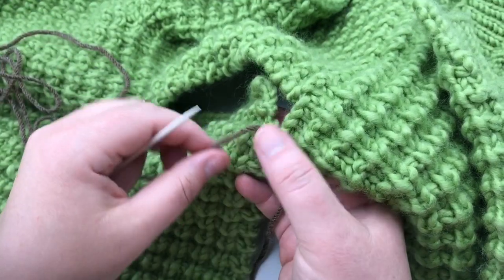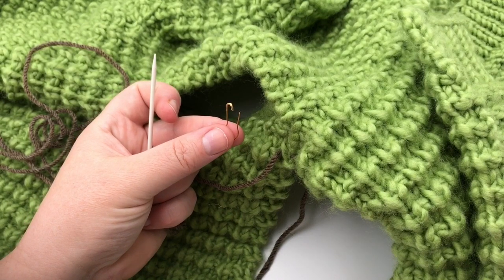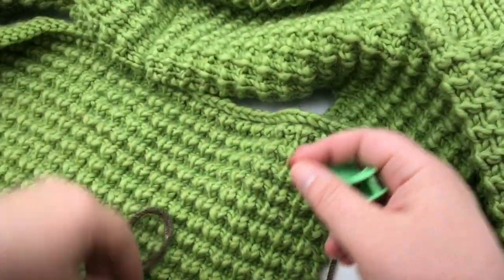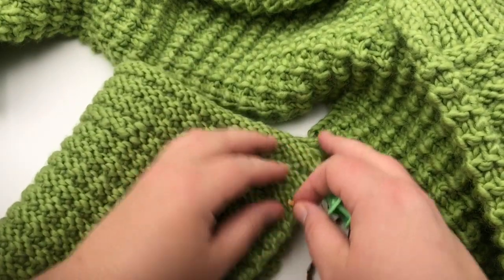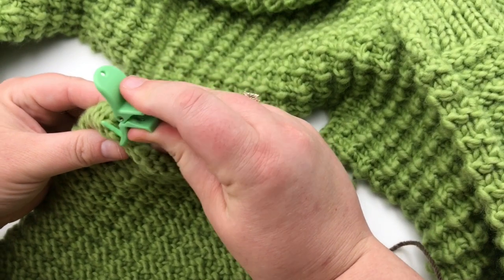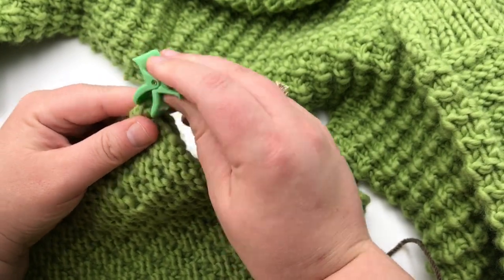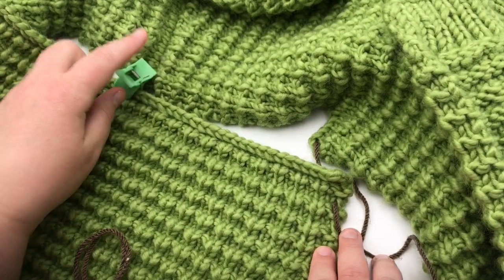We've got that attached here. Now you can use this stitch marker or you can use one that's a little bit more bulky to see it. Go ahead and mark — before we move along further — mark the center of this sleeve here. Just fold it in half and you can mark the very middle of it. This is just going to give us a visual of where the middle is. And that's going to be right along where the bind-off is.